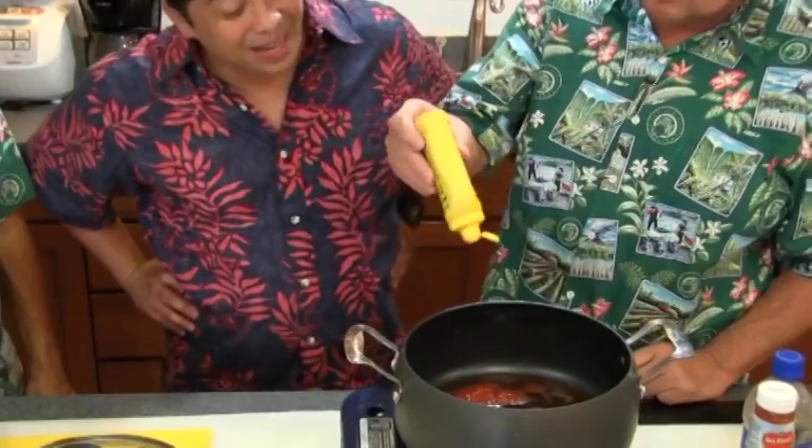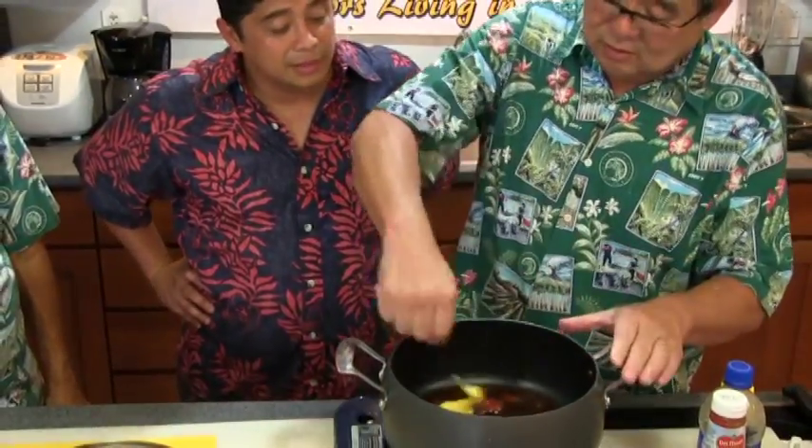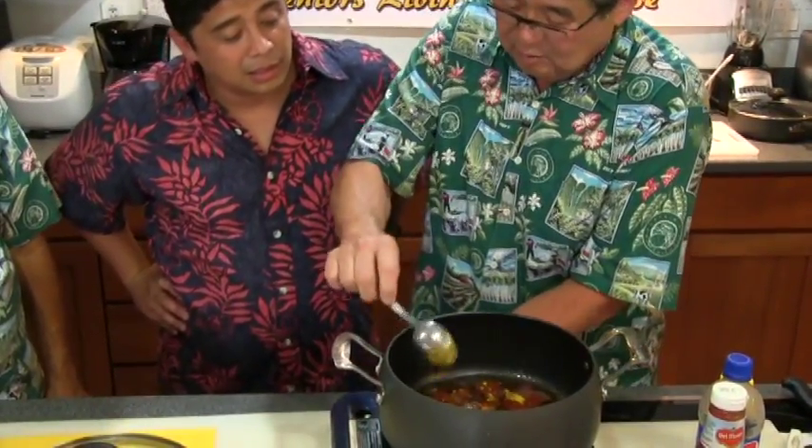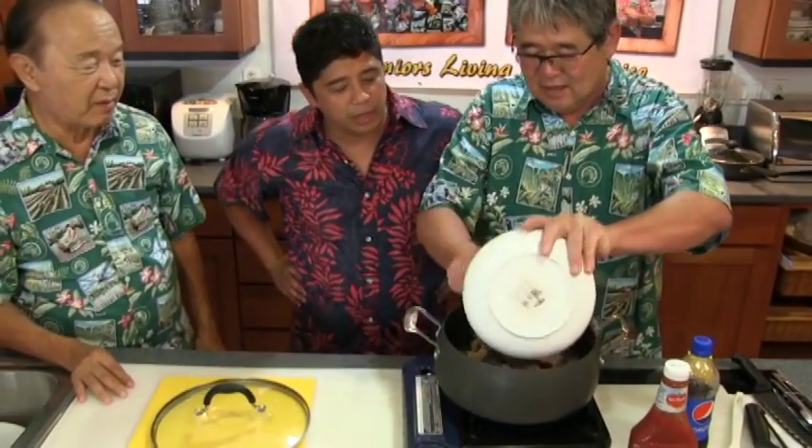Then you put in some mustard for a little tang. You grab this and mix them all up. This is the Augie Special. These are pre-cooked pork ribs — it's all pre-cooked already, so it's real fast and easy. You can buy the pre-cooked pork ribs at KTA. We let this go and we'll be right back.